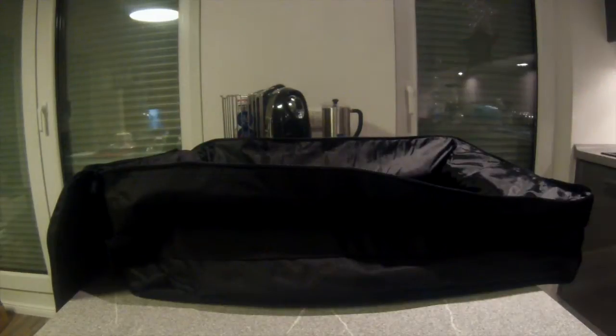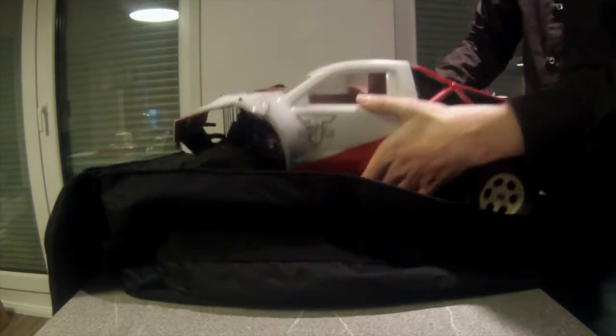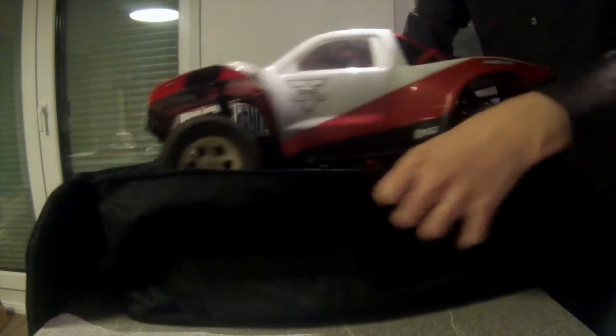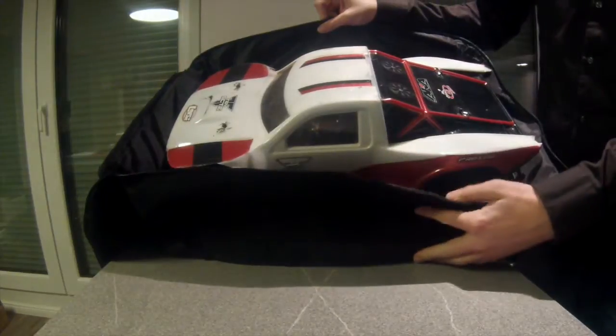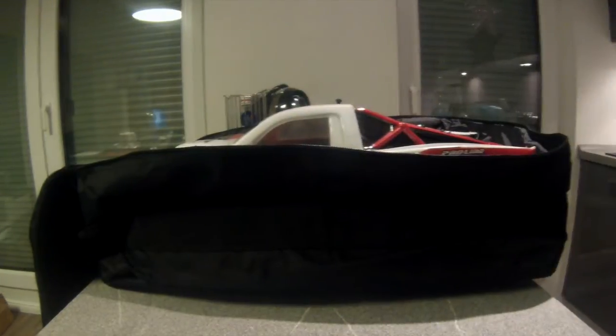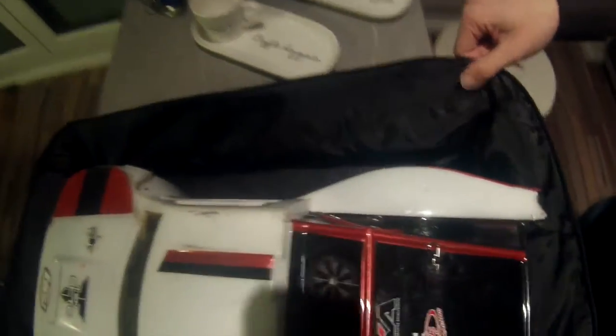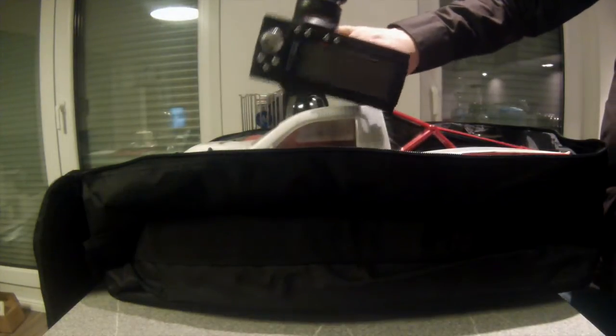So I open it. Here is my Losi SCTE bashing truck. And of course this fits very well — no problem to put it in. Here there is a lot of space on the side, and I need this space to fill it with a transmitter.